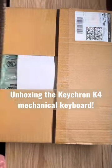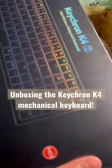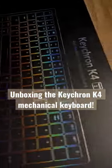Hi everyone, today we're unboxing the Keychron K4 wireless mechanical keyboard. I got this as a gift from my partner and honestly have nothing but good things to say about it.